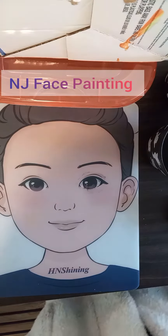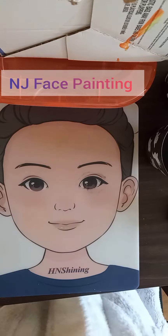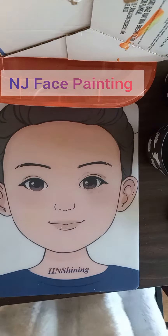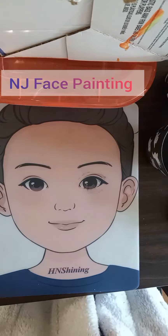Hey guys, welcome back to my channel. Today we're going to be working on a flame. This is a very quick, easy face painting design that boys and girls love. Parents don't have to wait in line for too long, so they love it.